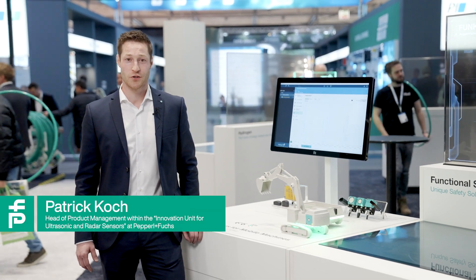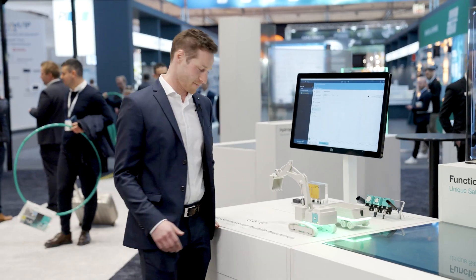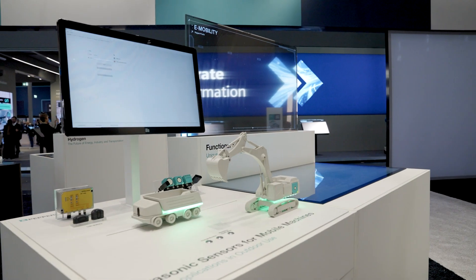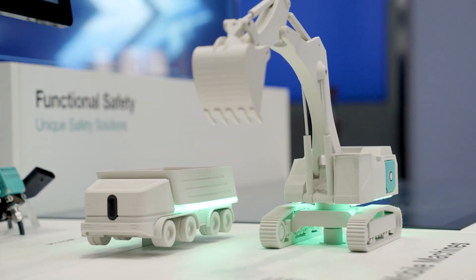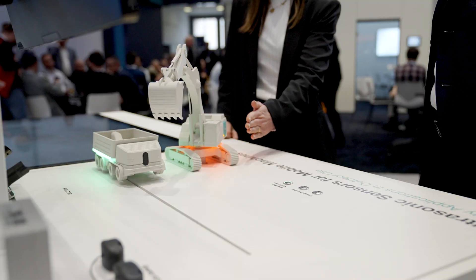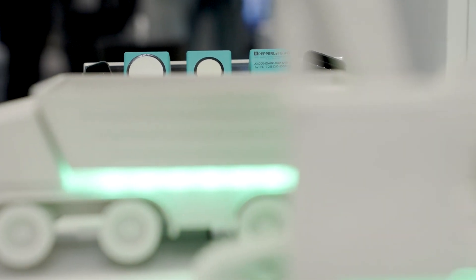Hello, today I would like to introduce the L2 ultrasonic sensor with integrated CAN open interface. The sensor is based on pulse ranging technology. It reliably measures and detects objects or people in a defined detection range, independent of material, surface structure and color, even in most difficult environment conditions.